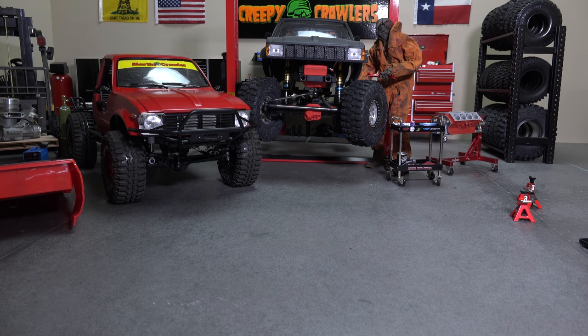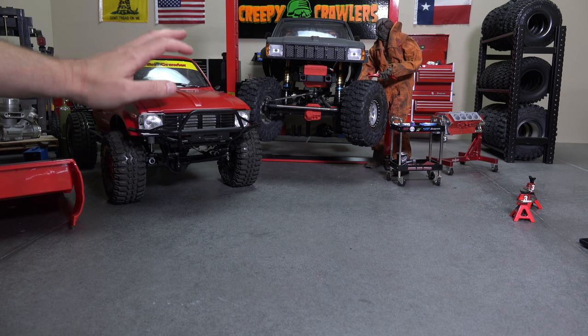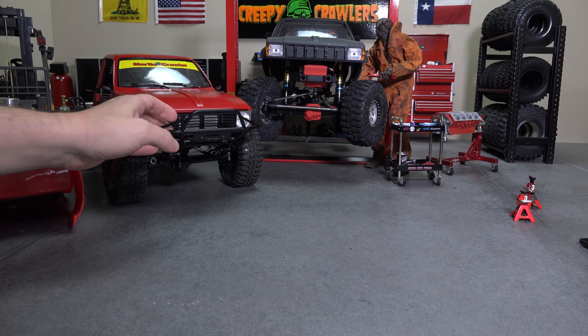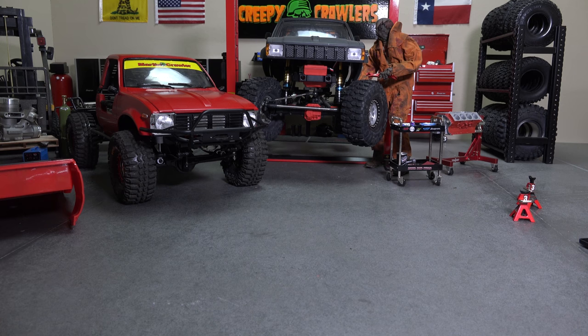Hey guys, welcome back to behind the scenes at the RC shop here in the Creepy Crawlers Garage. As you guys have probably noticed by the lack of videos, I have again been stuck out of town working, but I am now back in town. I want to give you guys an update of what's going on — we're still finishing up the interior of the Highway 1 project Marlin Crawler, but before we get to that I want to cover some other upcoming projects.